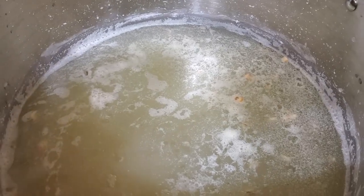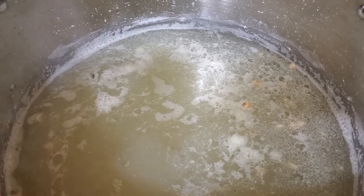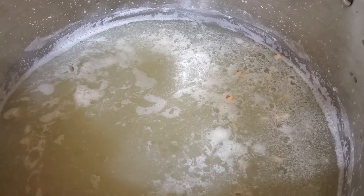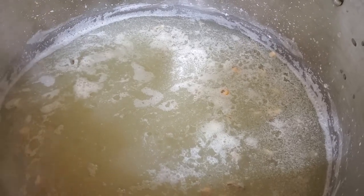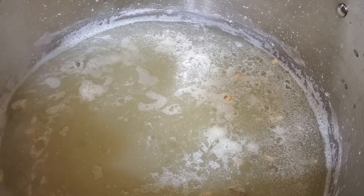Grinding it into cornmeal would give you a really healthy cornmeal, because the regular cornmeal — even though you grind it up, you'd think that you could get the nutrients — but you can't.